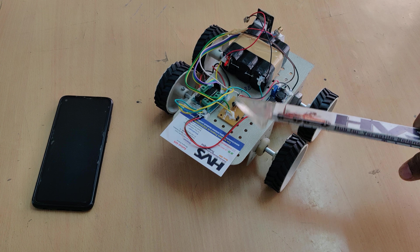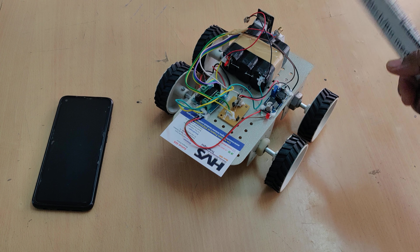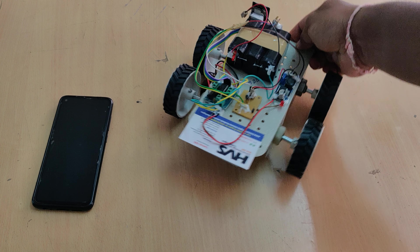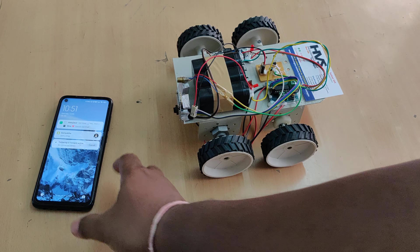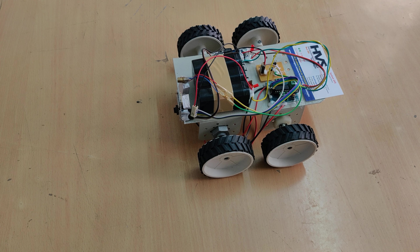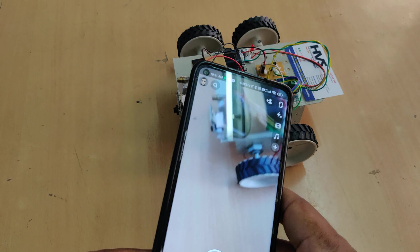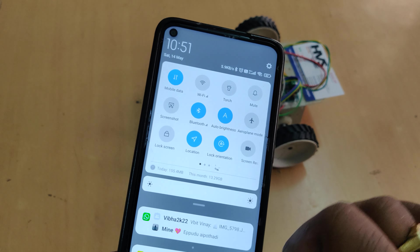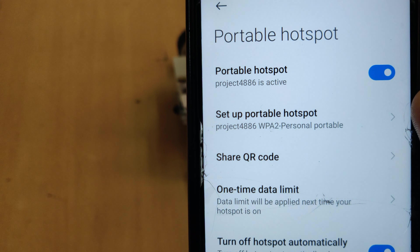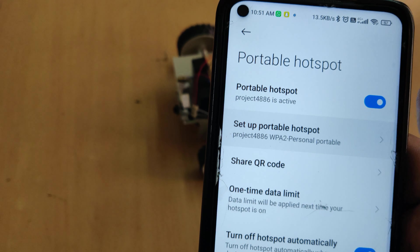The transistor board is interfaced to the second pin, and it acts as a switch here. Before switching on the device, you need to enable the hotspot on your phone. Go to hotspot settings and change the hotspot name to 'project4886'.